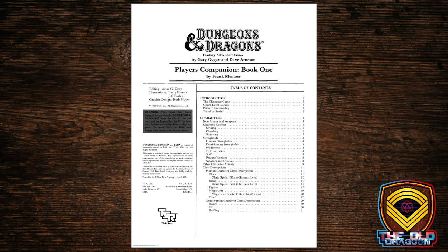Brian Bloom writes the intro to this particular book. We get a table of contents, and we're sticking to Larry Elmore and Jeff Easley as the illustrators so that the entire line has a cohesive look. Let's take a look at what's in store for players.